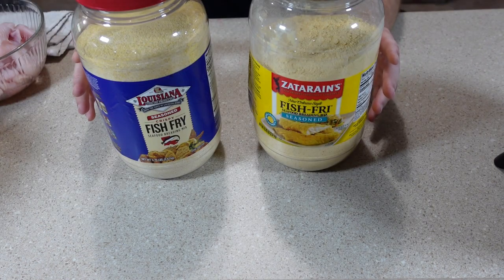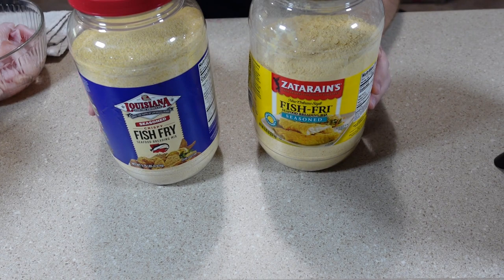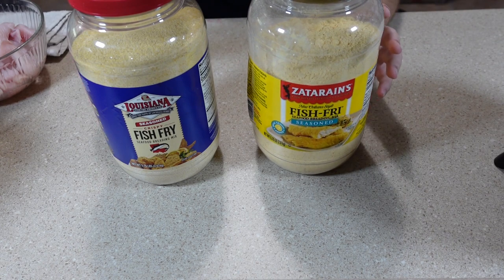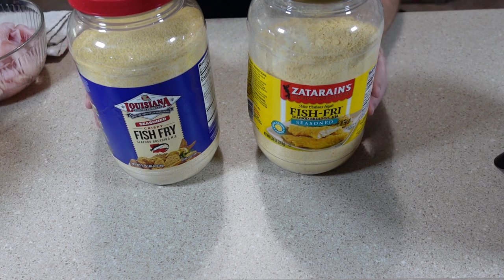I have two different breadings that I'm going to use on different batches of fish. I have this Louisiana crispy fish fry, which has more cornmeal in it, and I have the Zatarain's New Orleans style fish fry, which is really a corn flour. So they will give me different results as far as the breading on the fish.